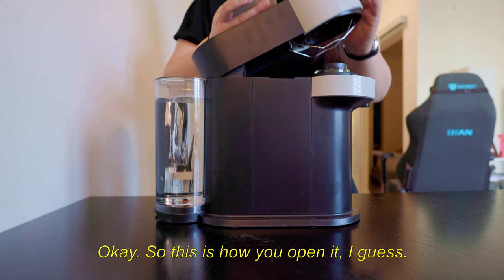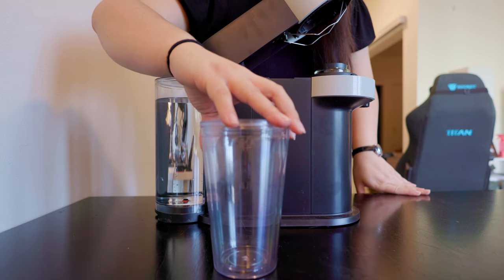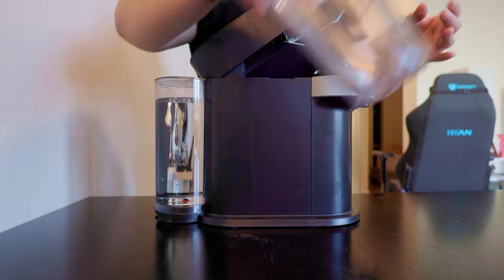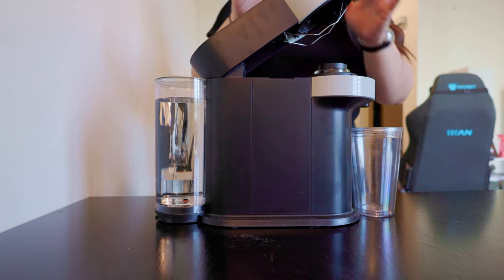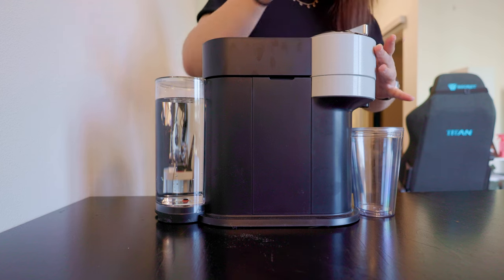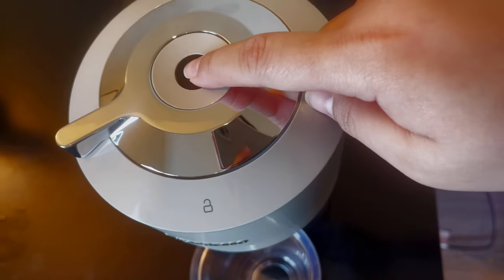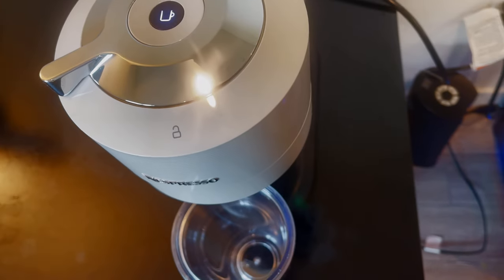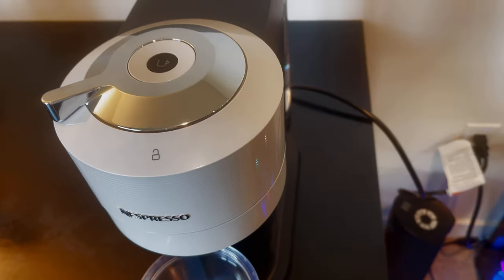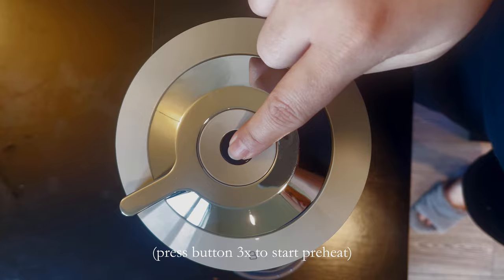Okay, so this is how you open it. They also advise having a pretty big cup of water ready. I'm going to place my cup underneath here, and then if you push down and turn it to the lock, it should start the preheating process — or I guess you have to press the machine button first. Press it three times: one, two, three.